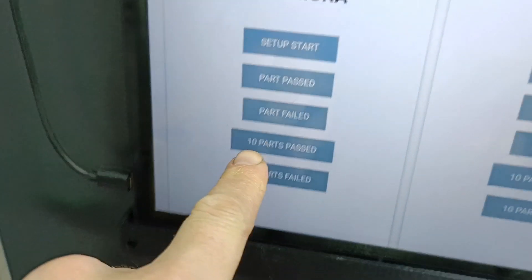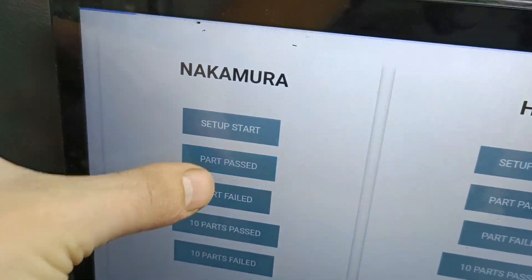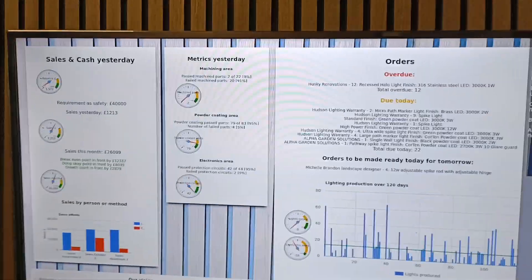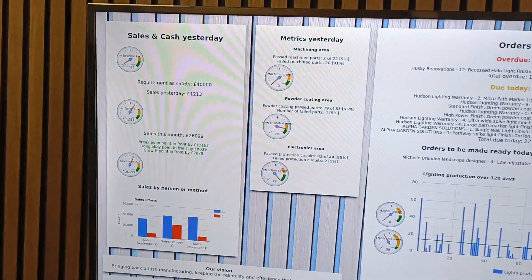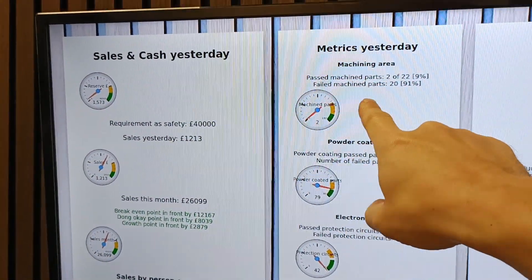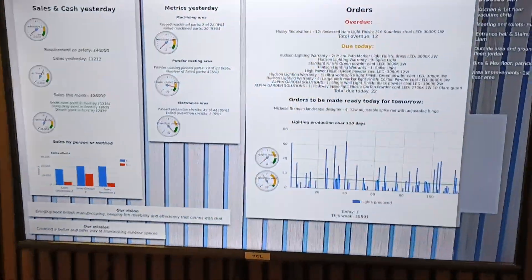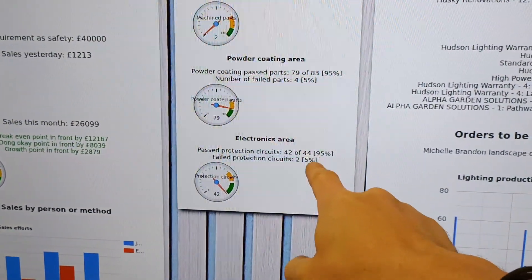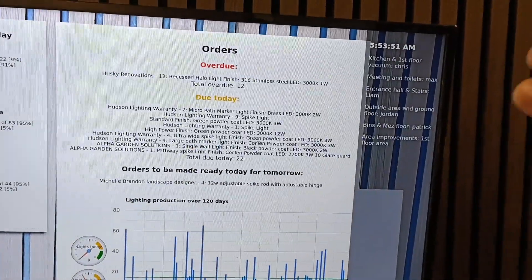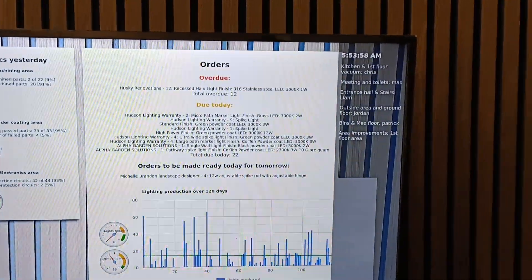Have you seen our little metrics screen? How many more parts — I haven't actually gauged them yet — but I'll put them in: one, two, three — three rods — and that goes up on our metric screen upstairs. This is our little metric screen — the tablet that's downstairs was off yesterday because I had to 3D print a new bracket. So you can see there's basically nothing logged in the machining area — I did log 20 failed parts because I was prototyping some new parts and they came out badly every time. You can see our powder coating: 83, 4 fail; electronics: 44, 2 fail. You can see our sales in there and what we've got due, overdue etc. The only reason one's overdue is it hasn't been paid, so it hasn't been made.